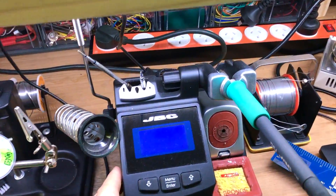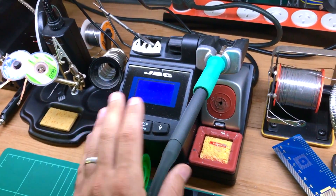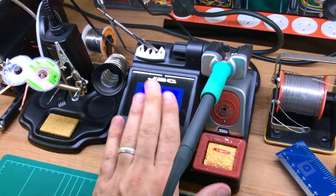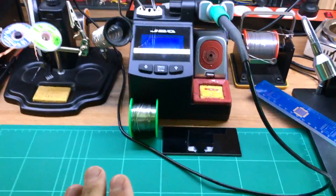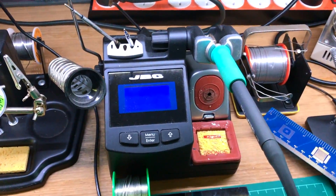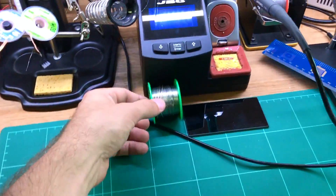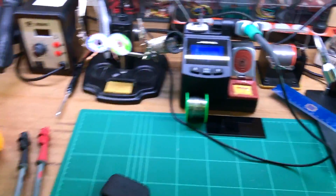My beautiful JBC premium soldering iron — oh my God, I just love this. When you start soldering with this, there is no way back. This is the one — the Ferrari, the Maserati, whatever of soldering irons. It melts lead-free solder like nothing, like butter.